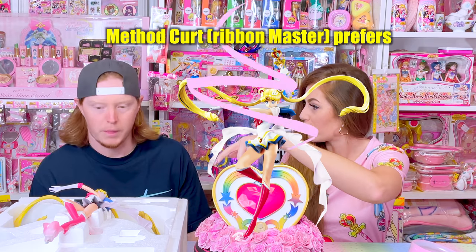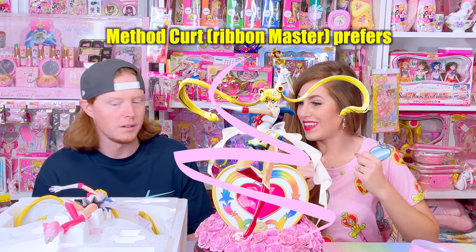We both worked with both ways. I failed at both, but you found it easier to put Sailor Moon in first. Yes. Show us how you did it.